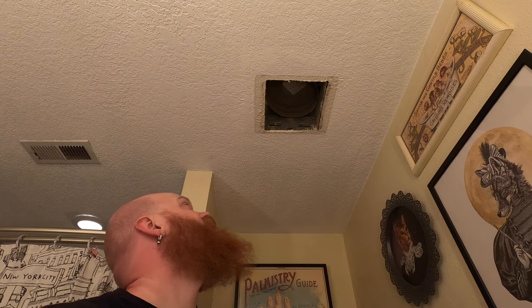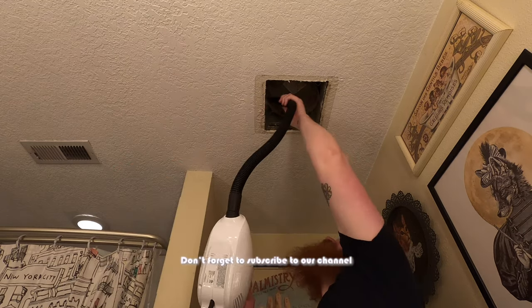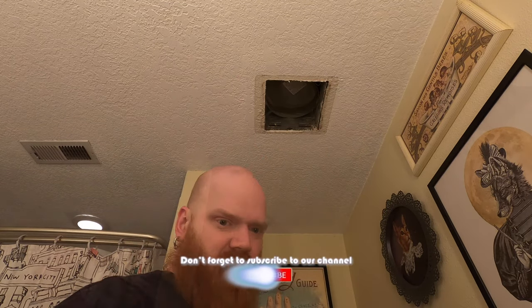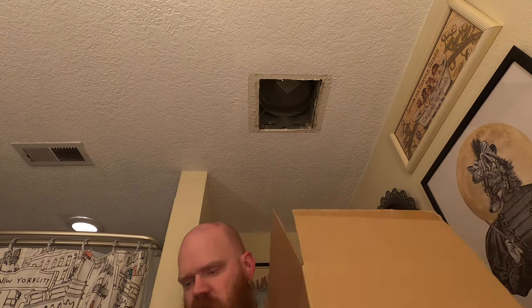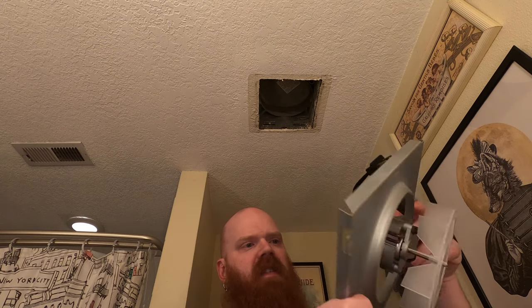I'm going to put this aside and go get a little vacuum and clean that up. Alright, that will do — that was kind of gross. The new unit just came in a regular box, and it's exactly the same as the old unit, just a lot cleaner.